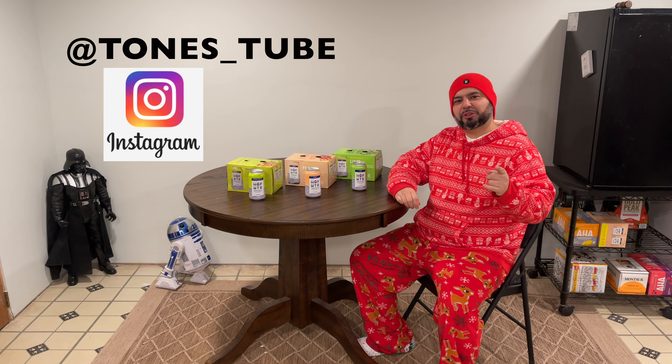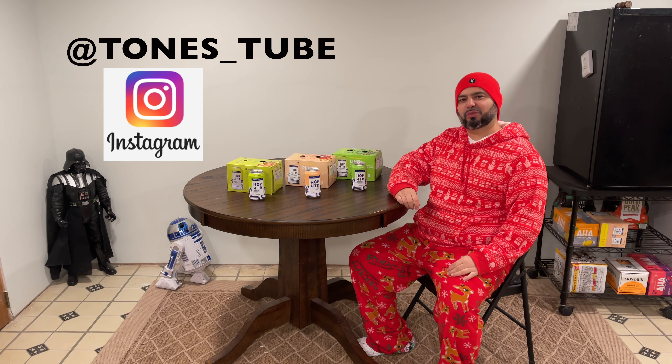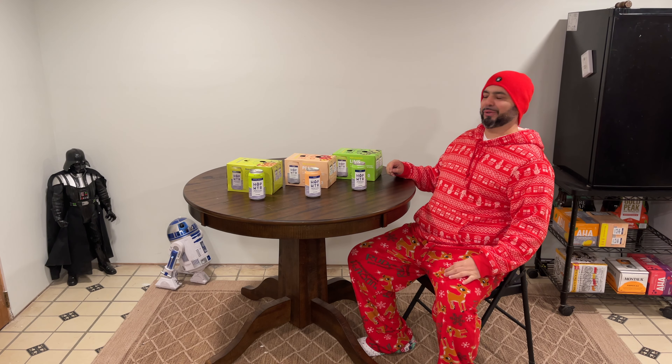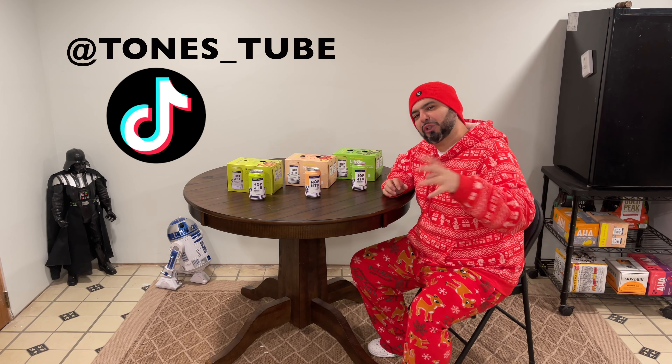Hey everybody and thank you for watching Tone's Tube, where we make regular videos for regular people. Today I want to talk about my Hop WTR — hop water — new flavors. I made the original mix pack flavors video about a year ago and I'm still on the hop water train.